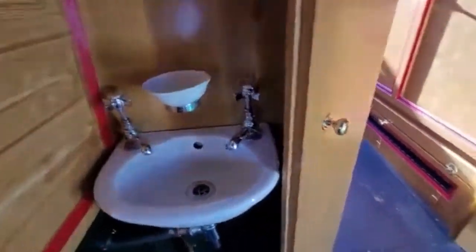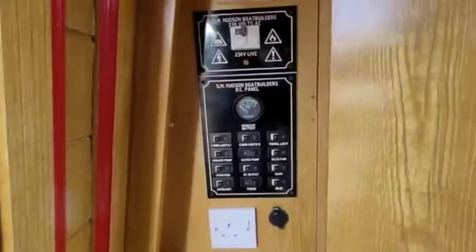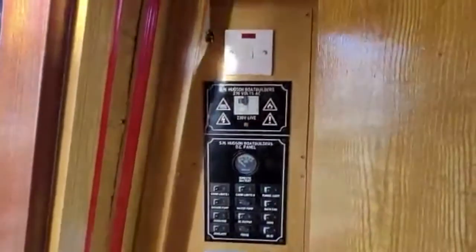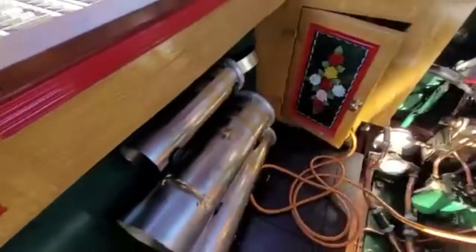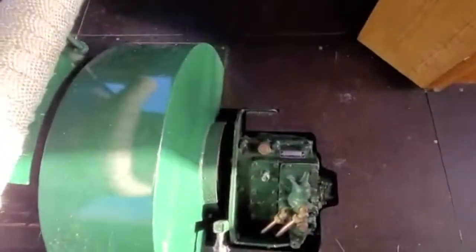Nice little sink in the engine room and a bit more storage. Storage is a thing that has been very well thought out within this boat. This small cupboard gives us the DC tripping, the AC tripping, switch for the immersion heater, and our mains input lead, which is plugged in the lower cupboard. We have a PRM 260 gearbox — very nice hydraulic gearbox. The original Listers would have had a Blackstone, which is a little bit temperamental nowadays because of a lack of parts, but with a PRM gearbox it's much better.